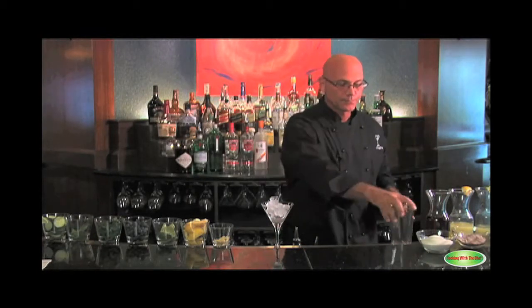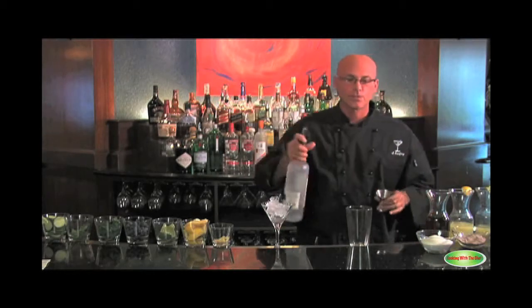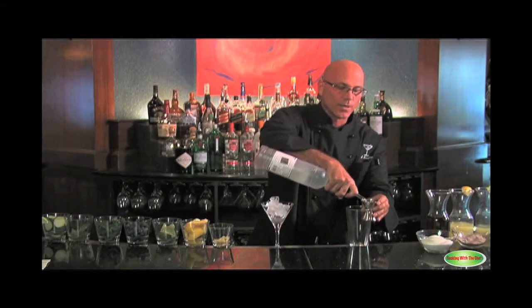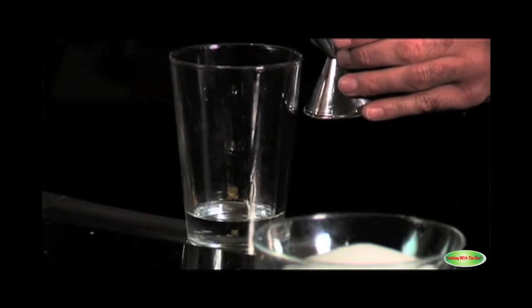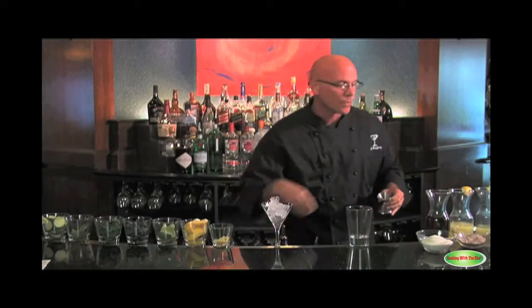So we're going to make the cocktail. I'm taking citrus vodka — Kettle One Citrus — pouring an ounce and a half, slowing my pour down. And I'm taking triple sec, going to do one ounce. One ounce of cranberry.